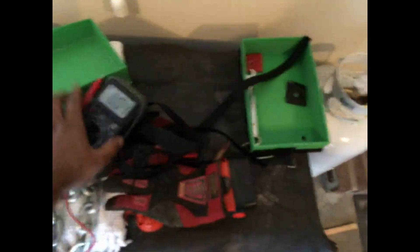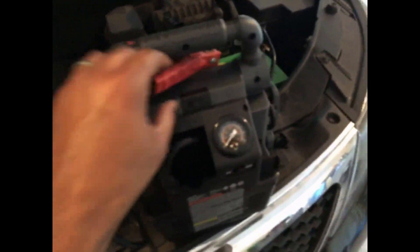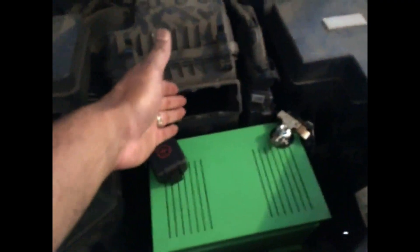We're at 14.6 volts, so I'm going to turn this off and remove the multimeter leads. I'm going to pause the video because it's hard to do with one hand. Now I'm back — this is what it looks like without the breather for the air box. I need to put that piece back on, but it's on there nice and firm. You can see the little holes there.